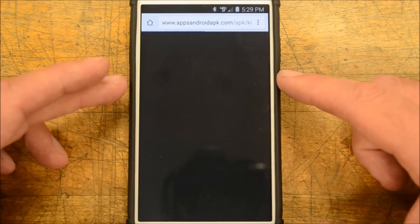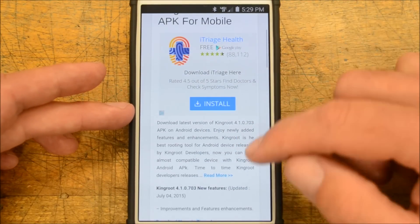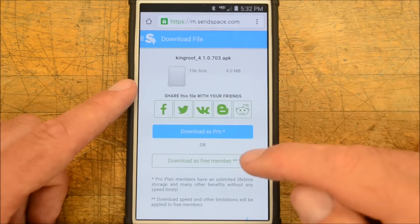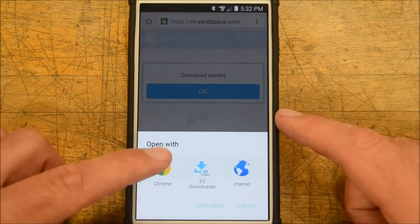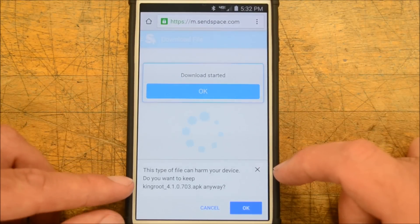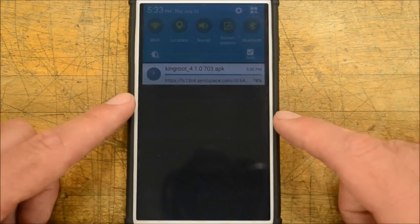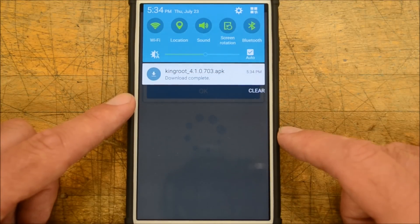We're going to download this app — it's going to bypass all the jargon. I'll download the APK via SendSpace. It says this file can harm your device because it's an APK, but that's all right — we're going to go ahead and click okay. There's the download, and it has finished downloading.